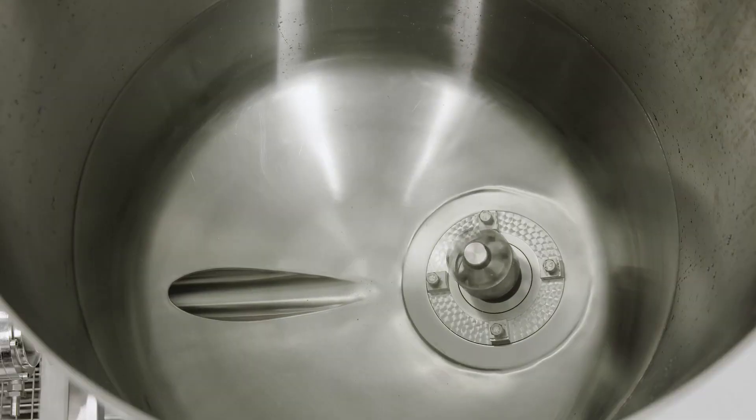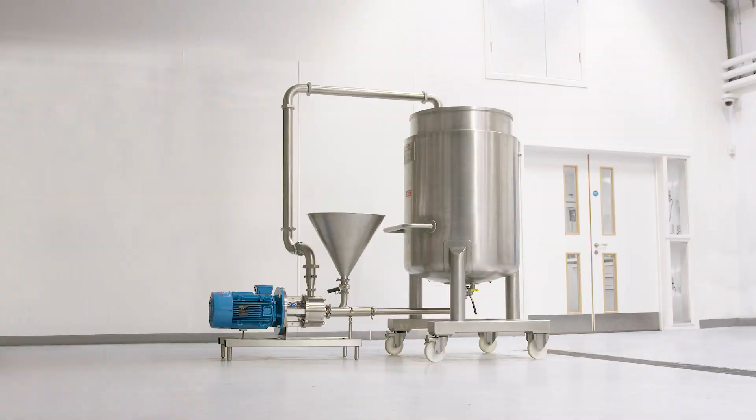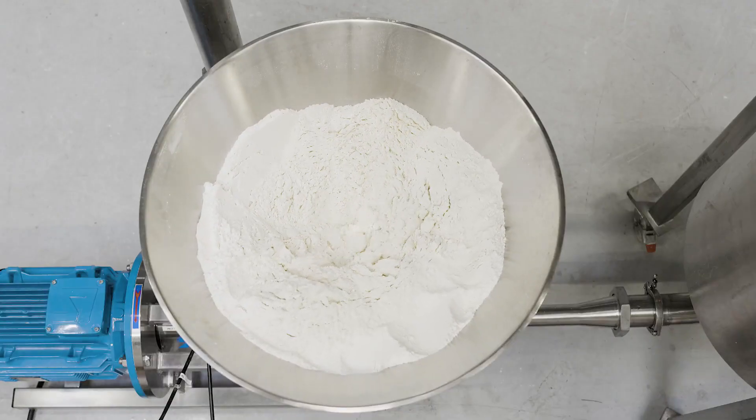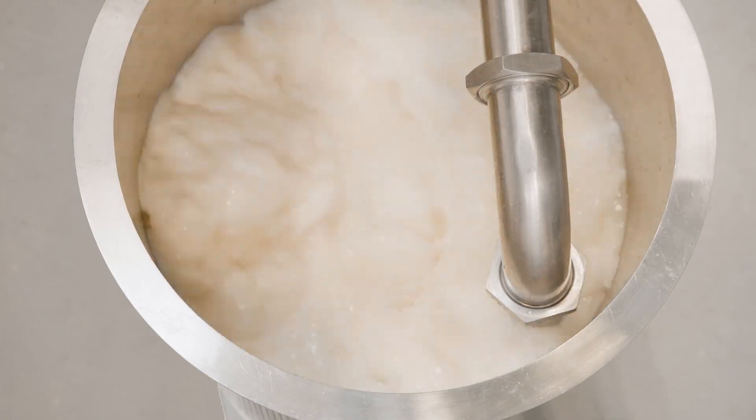Ultramixes can also be supplied as bottom-entry units. The Silverson Flash Mix can be used for bulk production. Powdered ingredients are loaded into the hopper at floor level, eliminating the need for conveyor systems. The powder is fed into the liquid stream at a controlled rate, removing the risk of operator error.